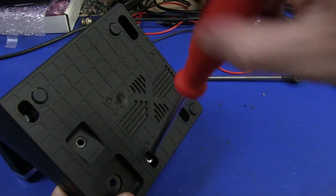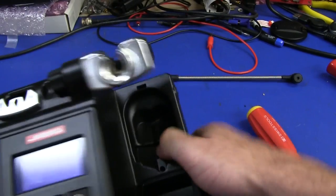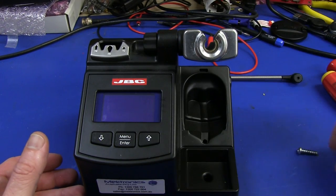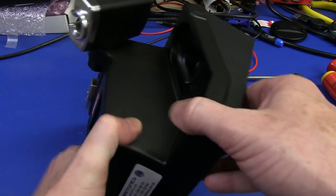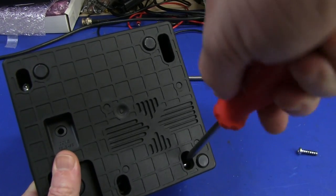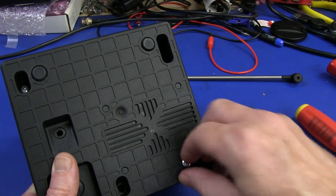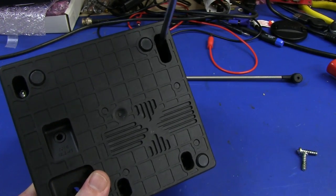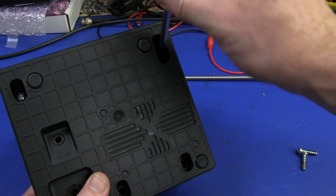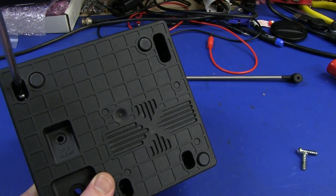An iron like this compared to an old-style HAKKO, for example, has an LCD and a microcontroller. Whether or not something like this, which is more complex electronically — especially the LCD — is still going to work in 25 or 30 years' time, I don't know. I would expect the much simpler traditional temperature-controlled irons to have a greater lifespan.